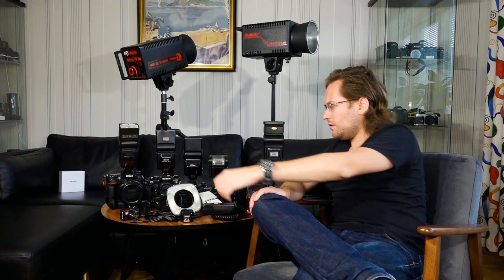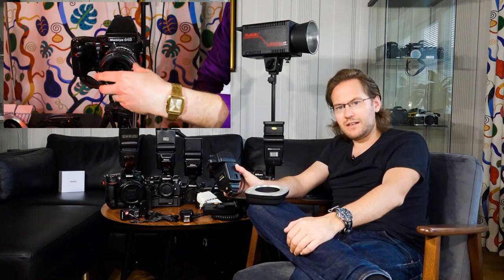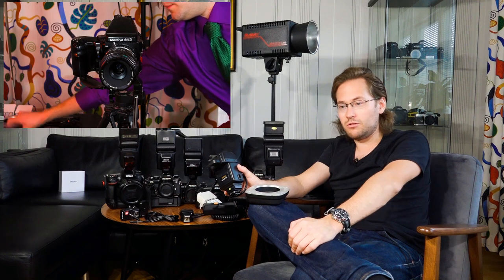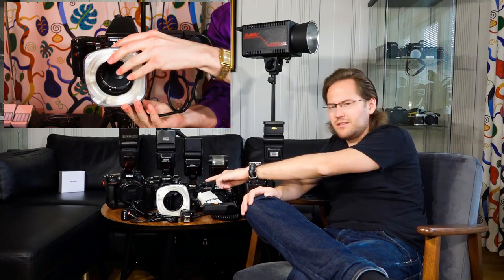We also have this specialty flash — the Sunpack Auto DX12R. This one doesn't have the connectability to a Quantum pack, or maybe it does — I'm not really sure. These flashes are meant to be put on the filter thread of your macro lens in order to do dedicated macro photography, so this is a bit of a specialty device.